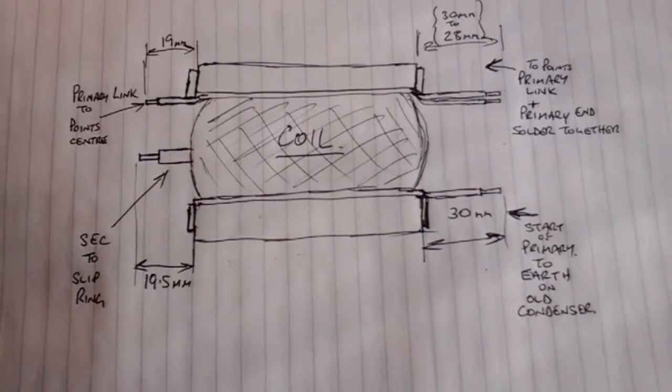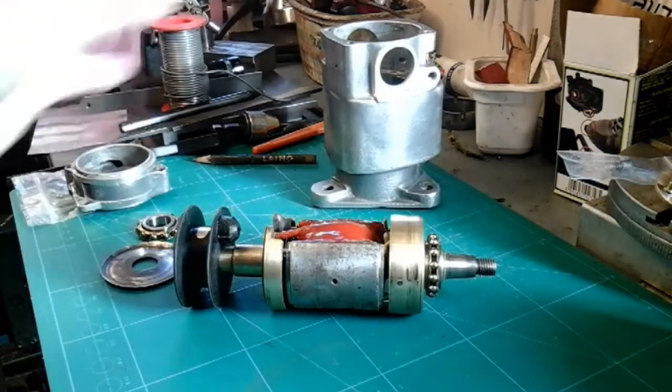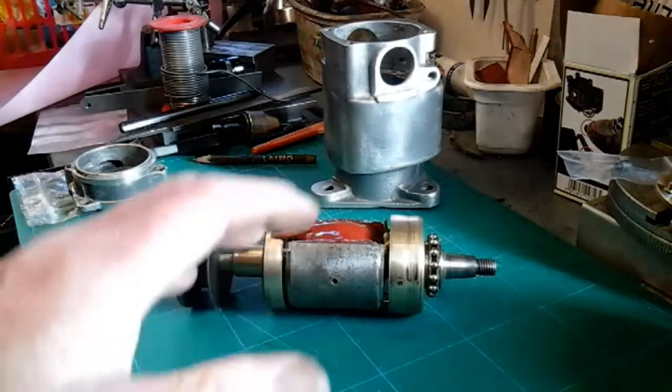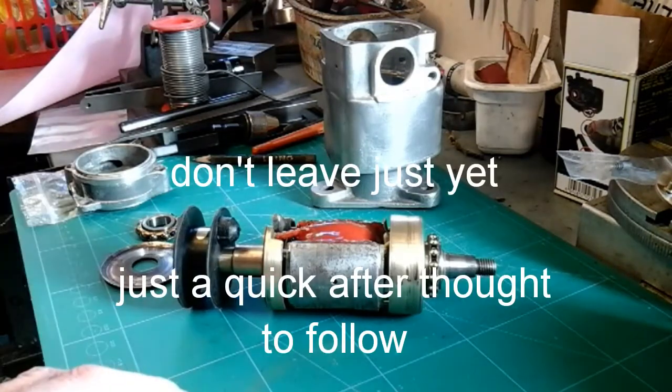I think I'm now ready for assembling it all together. Probably the next time I'll do a video is when I'm starting to make my test rig for my lathe, and then we'll take it from there. So I'll catch you again when I'm up to that stage.